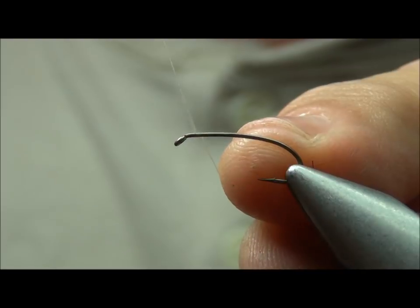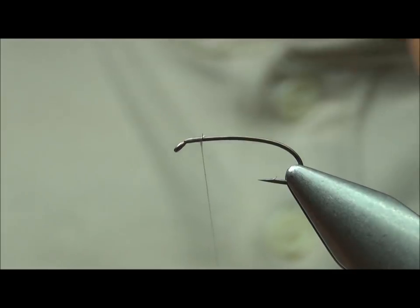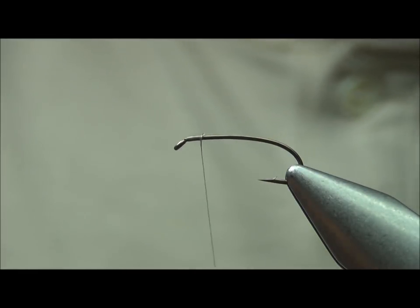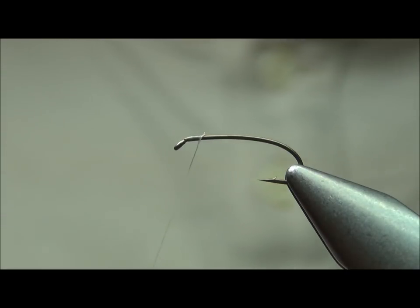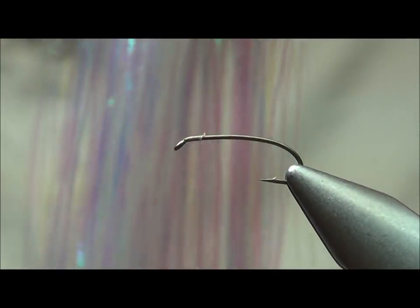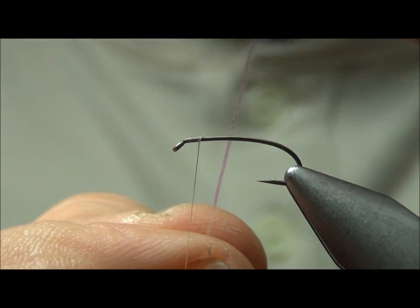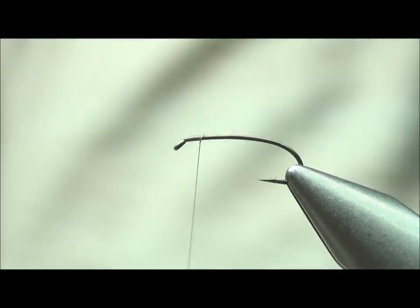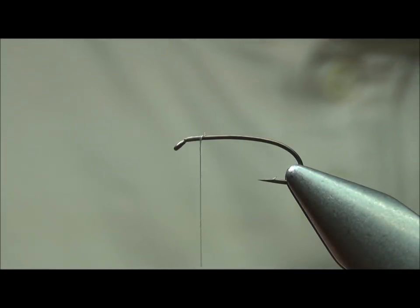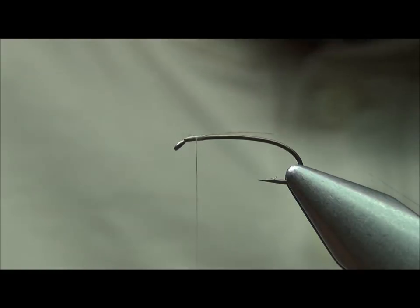We're going to start the white thread right behind the eye of the hook. What I'm trying to achieve is a very slender abdomen. The body material on this fly is a product called Firefly — it's kind of a flashabou but it's got a texture to it, so that's the main part of the body. I'm going to tie this in right on top of the hook shank.